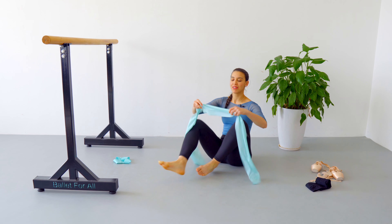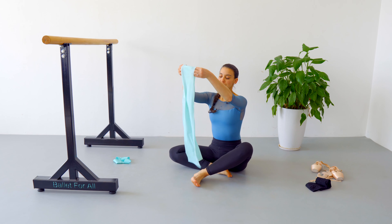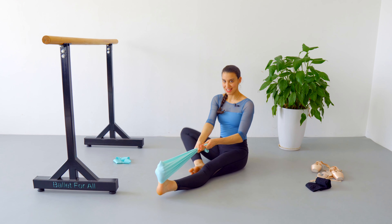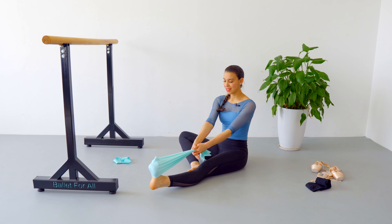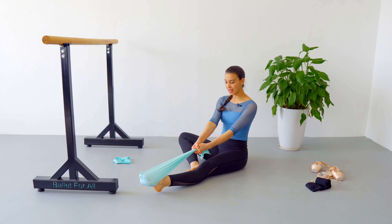Now we are going to change feet and repeat everything from the first exercise. If you feel that your theraband is too light and you don't feel as much tension as we want, you can just fold it in half. One, two, three, four, five, six, seven, eight, nine, ten — five more. Remember to go all the way back and all the way forward. Three more — fifteen.